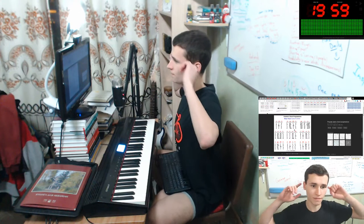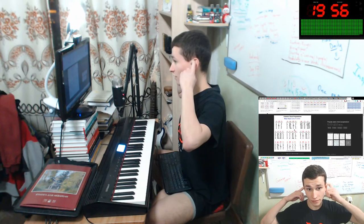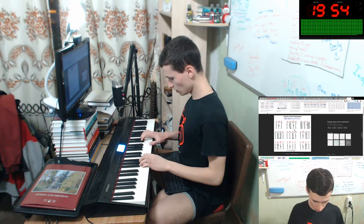Okay, D, D, B minor, G, A. Okay. D. Okay.